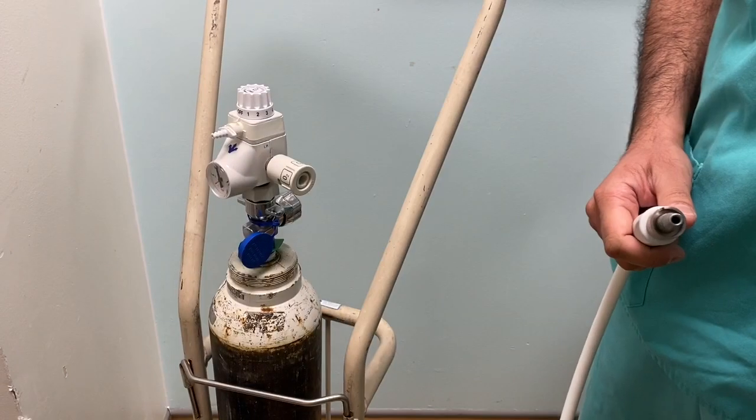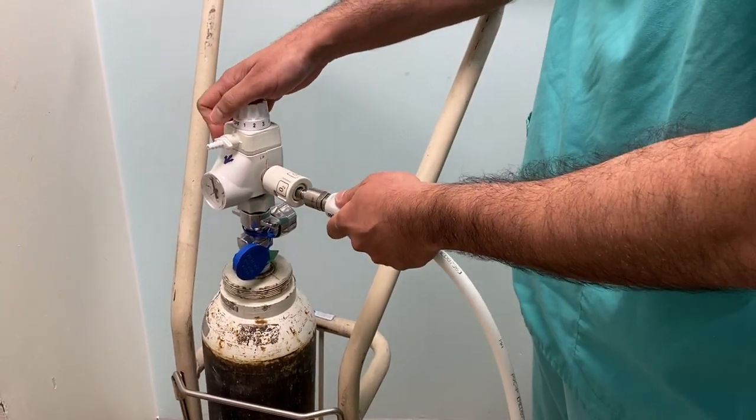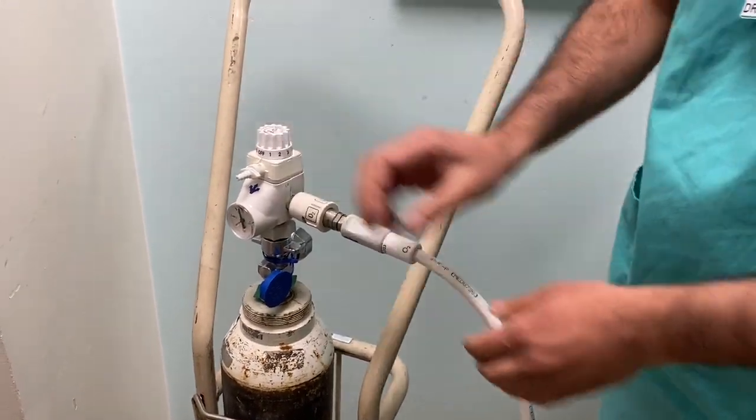If you're in the respiratory ED, the Schrader valve will go directly into the oxygen cylinder like so. It is a bit stiff so give it a good push until you hear the click, then a gentle tug to make sure that it is secure.